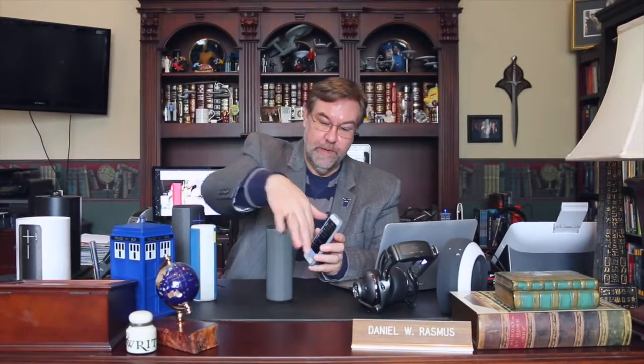We've now paired the Boom 2 with my phone. You can hear it's got great sound — 360 degrees of sound. It is not stereo but it really fills the room. The other thing you can do with the app is connect and double it up.